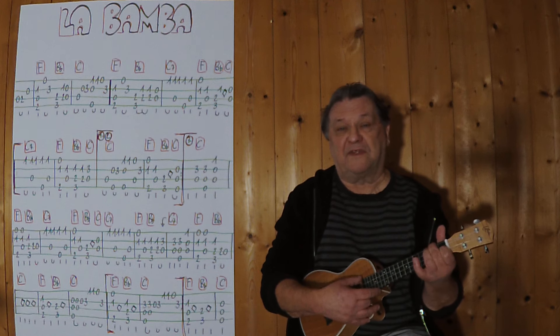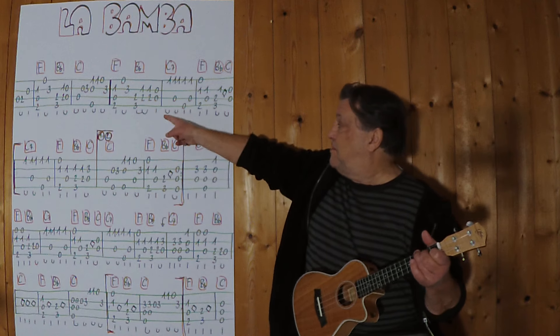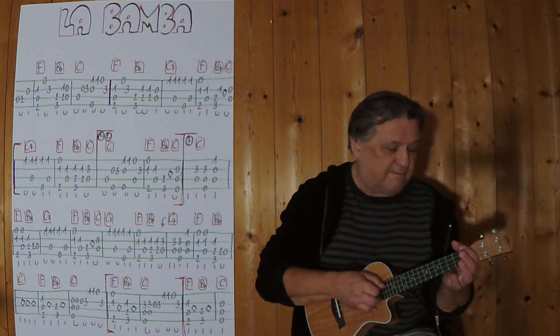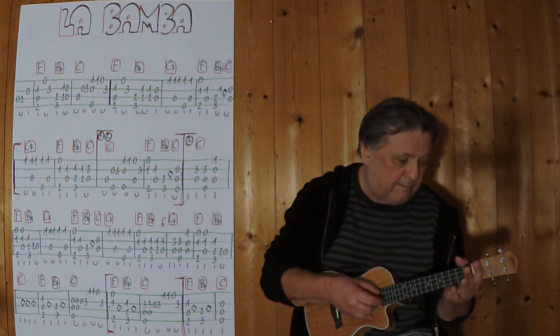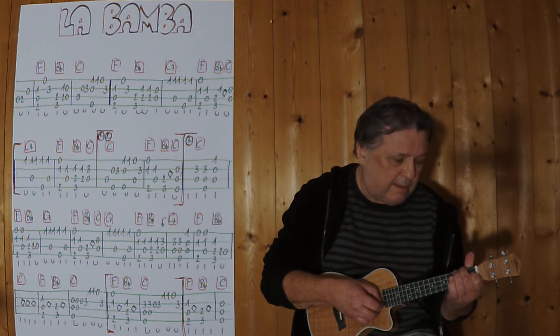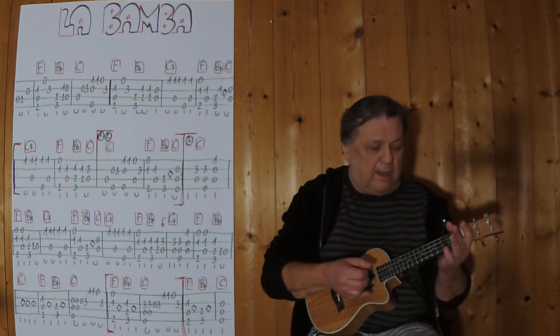Also völlig stressfrei von F auf diesen Griff. Ich spiele jetzt das Intro bis zu dieser Stelle. Noch einmal.